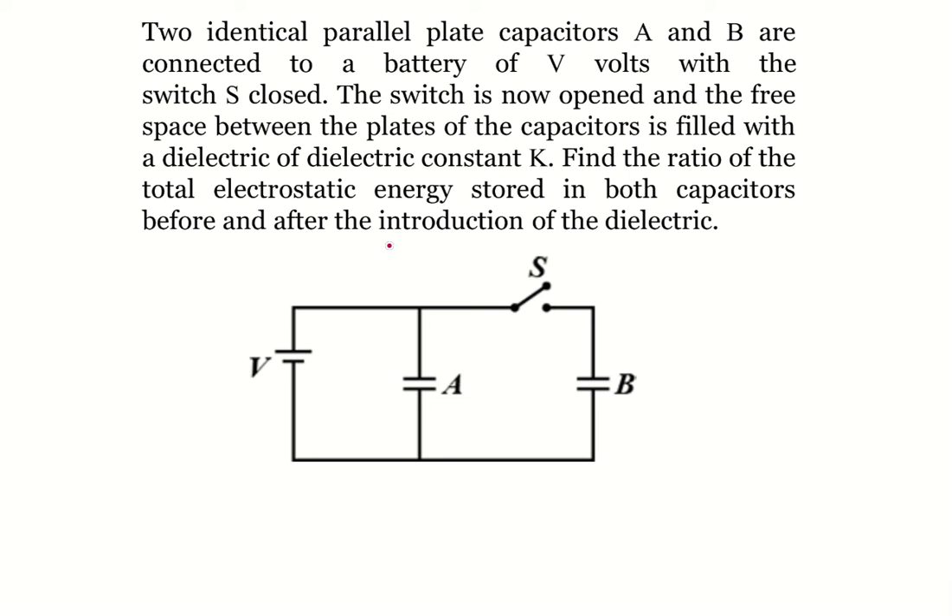Let's solve this problem. Here there are two identical parallel plate capacitors A and B connected to a battery of V volts with the switch closed. Capacitors A and B are identical, meaning their capacitances are the same. Since both of them are connected in parallel with the battery, the voltage across them is also the same — it is also V.